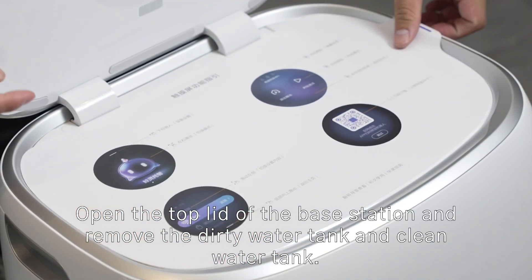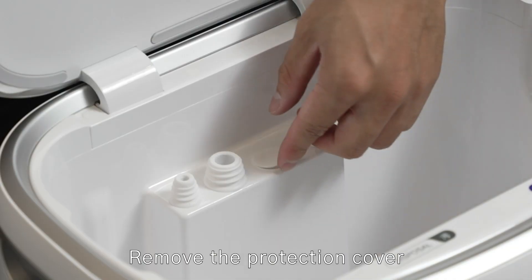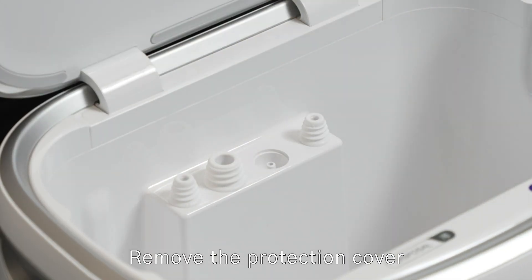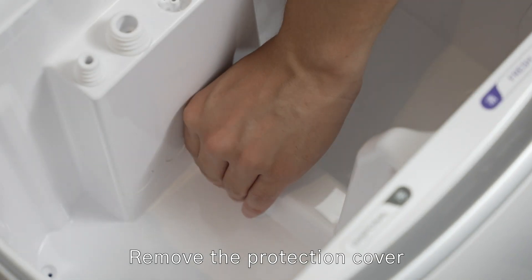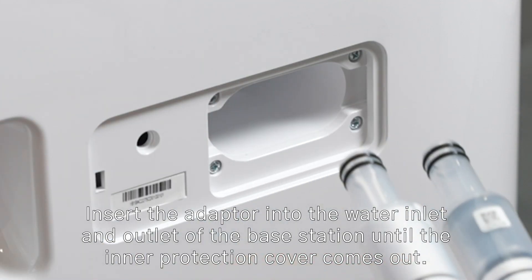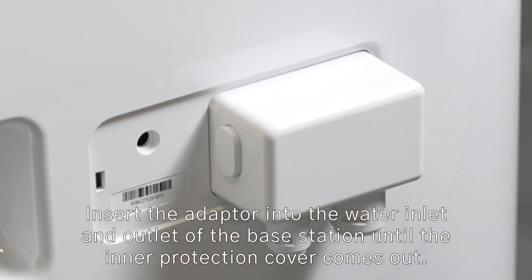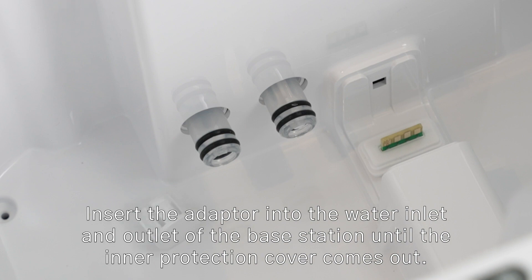Open the top lid of the base station and remove the dirty water tank and clean water tank. Remove the protection cover, then pry off the base station protection cover.